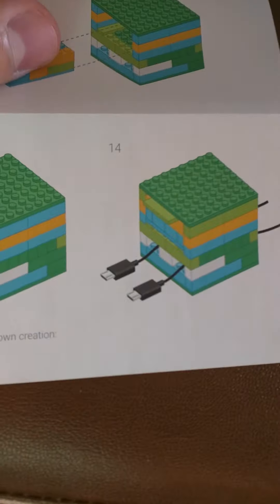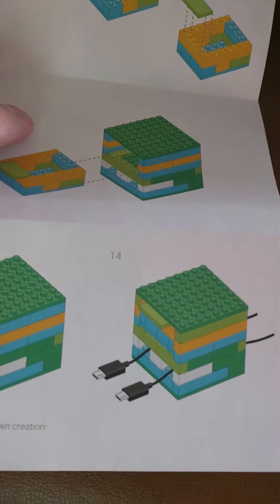There's another option on the back that you can create as well. You can see that you can have your charger ports nicely nested in this little Lego piece.